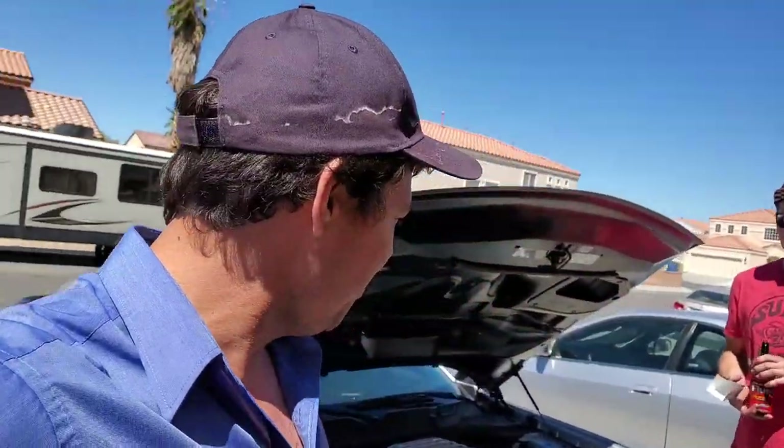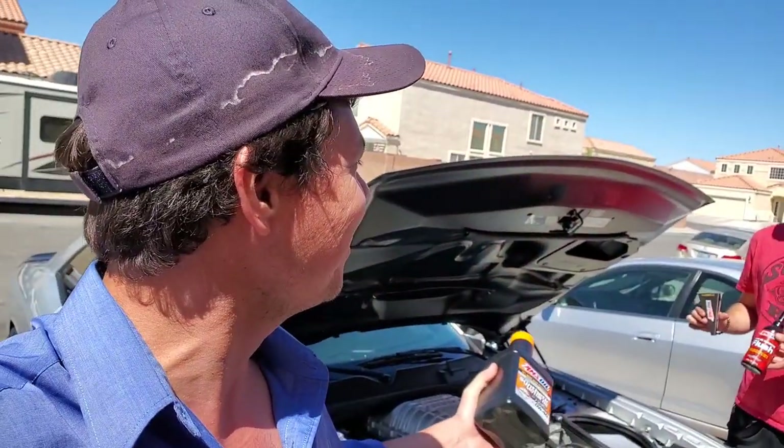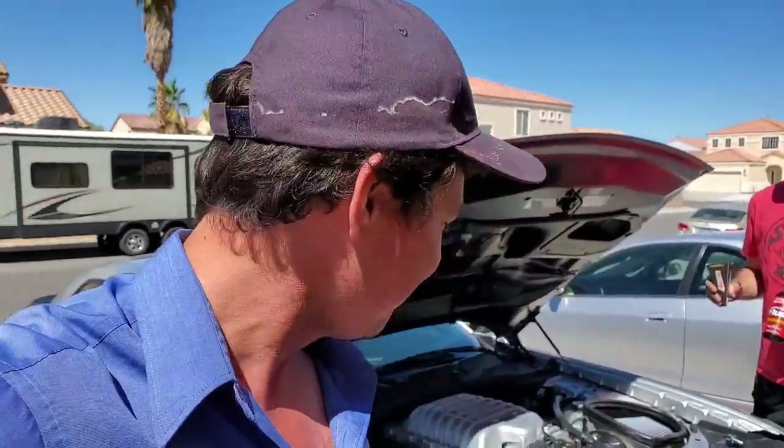Welcome to Synthetic Oil Protection. I'm holding some 0W-40 oil signature, and it's going in this Hellcat. The first Hellcat on the channel, thanks to a good man, Kevin, who donated this little angel. It's going to be neat to see how she sounds.